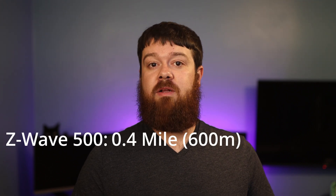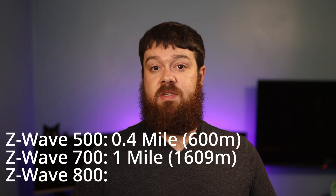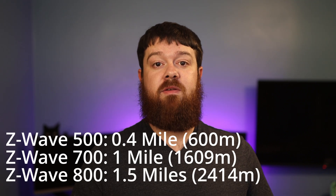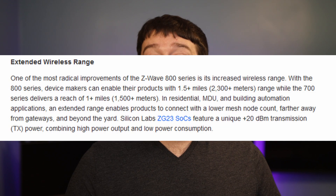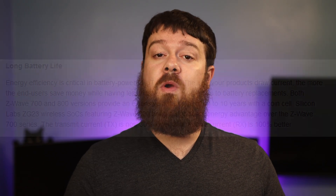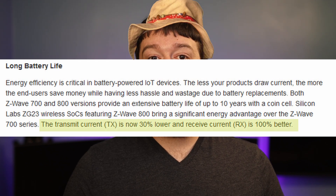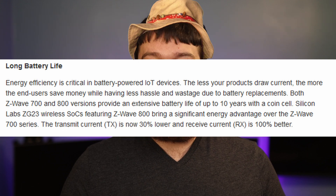The biggest advantage of the 800 series is the increased range and battery life. With Z-Wave 500, range capabilities are rated at roughly 0.4 of a mile, while 700 series is rated at 1 mile, and Z-Wave 800 series is rated at 1.5 miles. Keep in mind that these distances are determined in ideal testing environments — actual distance achieved will be lower depending on the environment. Z-Wave 800 also has increased efficiency for send and receive current, which translates into longer battery life.